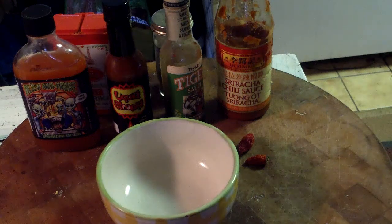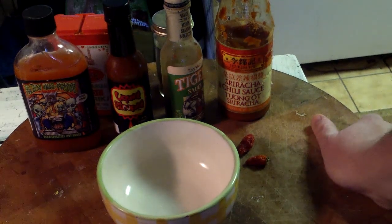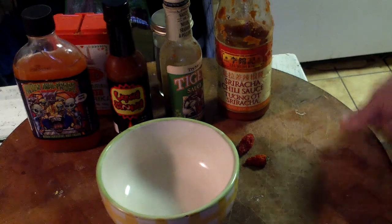Hey everybody, I hope you enjoyed that hot sauce video yesterday. After doing that video it got me thinking — when I set out to do this, I want to do stuff that you could cook with, not just like a novelty sauce to eat. So I was thinking, I have quite a few hot sauces here, let's see if we can make something funky. We'll call it industrial hot sauce.